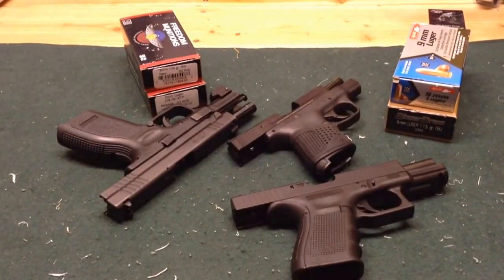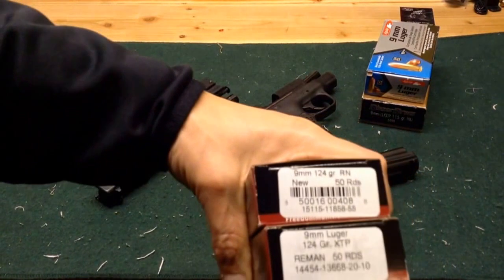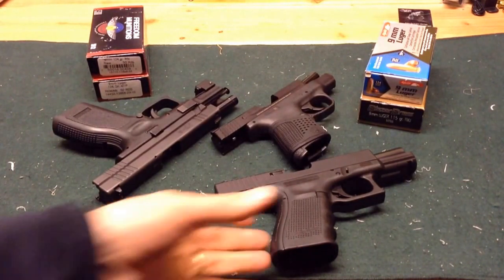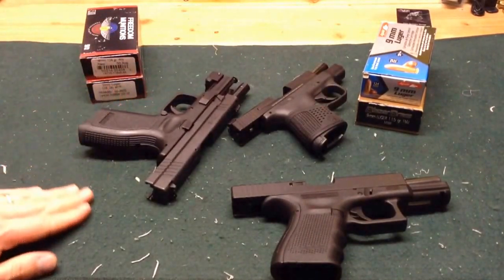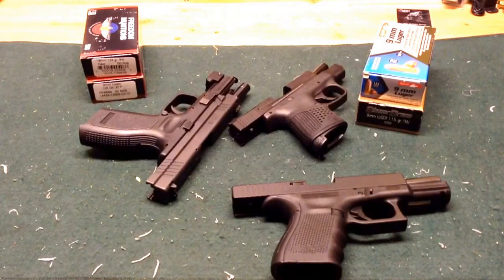I just got back from the range testing out some Freedom Munitions ammunition. I tried out two different loadings of 9mm: the 124 grain round nose and the 124 grain XTP. The ammunition ran well. I had no issues in either my Glock 19 or my Smith & Wesson Shield. I did have one issue with the Springfield XD — it failed to fully feed one round. I tried it again in the same magazine and had the same issue, so I tried it in my Shield with no problem. Maybe I have a magazine issue with the XD — I'll have to investigate that. But no issues with the Freedom Munitions in the other guns.